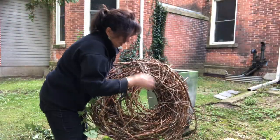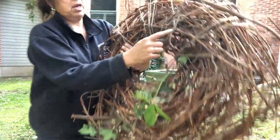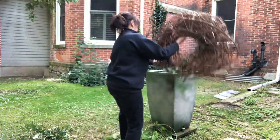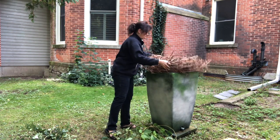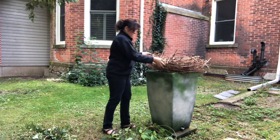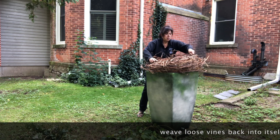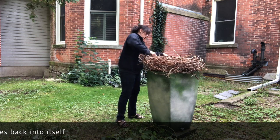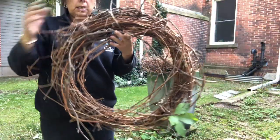I'm going to take my big wreath — I've basically wound it and tied it with some string on one side to hold it in place. Then you want to make a slightly smaller wreath.